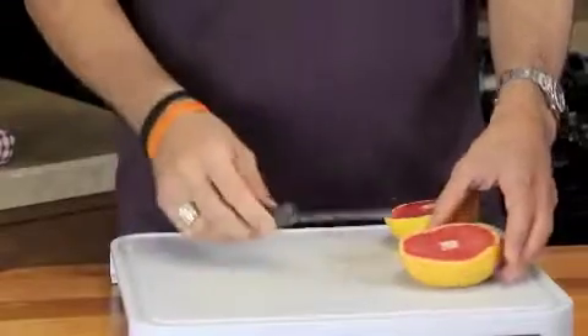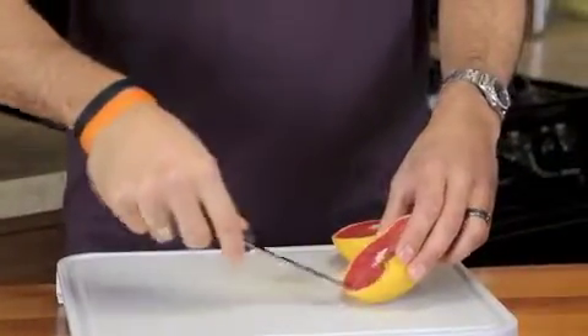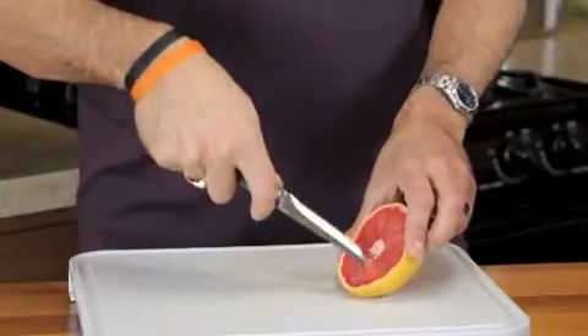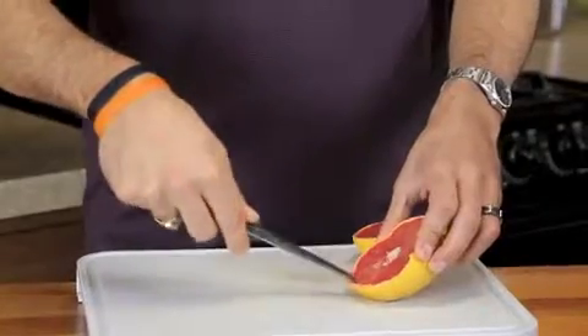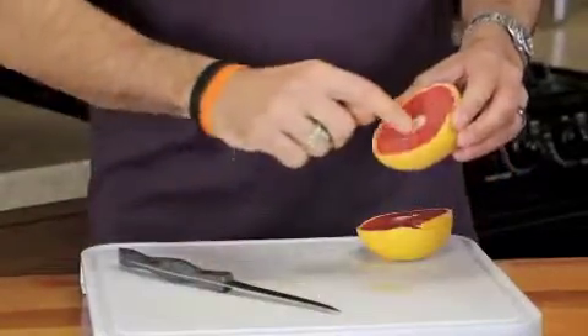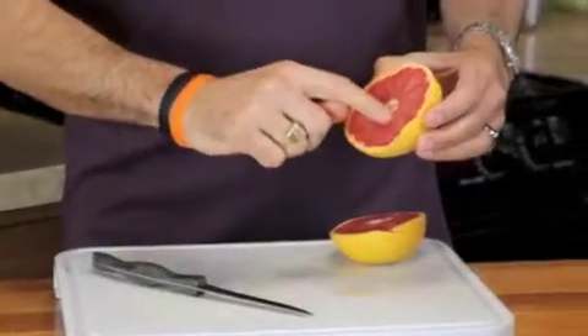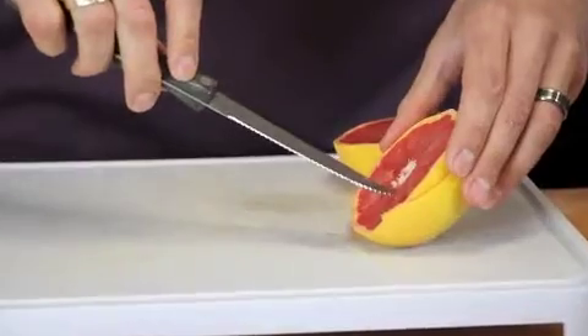The next thing you want to do after you cut it in half is take your sharp knife and stay in between all of the little skin sections, and just cut around all of the grapefruit meat. Stay inside each little section of skin, because there's always a little membrane in between each section and you don't want to eat that because it's really bitter. You just want to get the fruit part out.